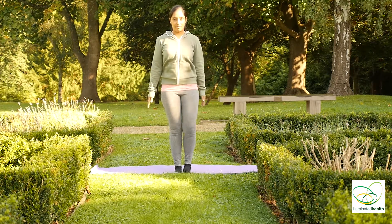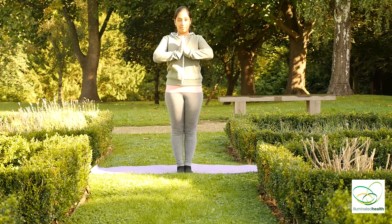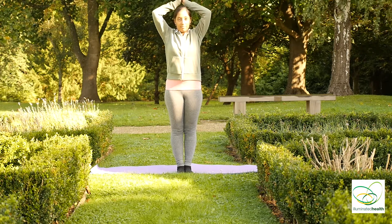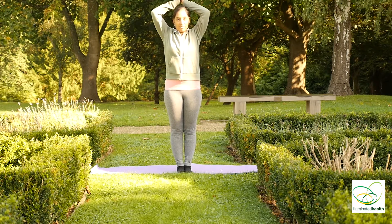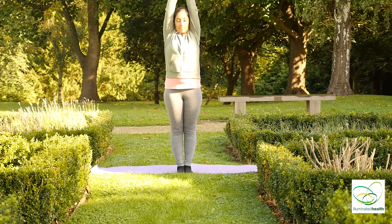Inhale, slowly open your eyes. Bring your palms together. Inhale, bring your palms just above your head, looking straight forward. Inhale, stretching arms straight up.